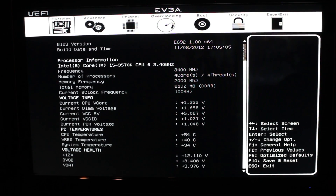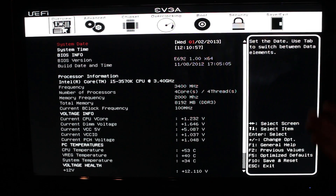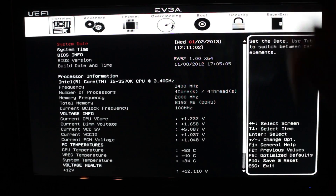We are looking at the BIOS. This is a UEFI BIOS from EVGA's Z77 Stinger, and this does not look like a UEFI BIOS, which makes me very happy, even though a lot of people on the internet are very angry about this. This is a lot easier to work with than clicking around pictures. I love the overview — this is the first screen you're presented with when you come into the BIOS. You can see pretty much everything that's going on.